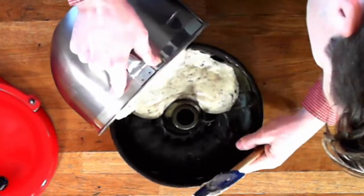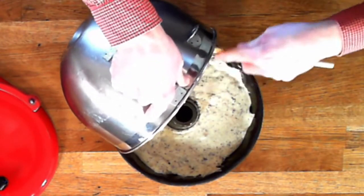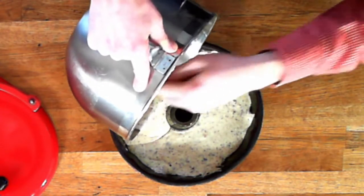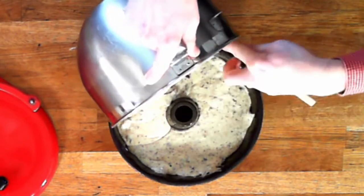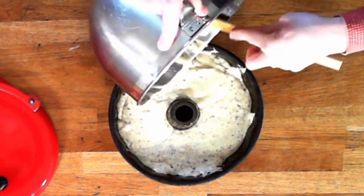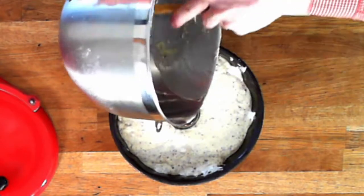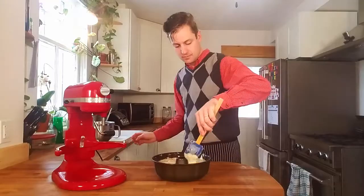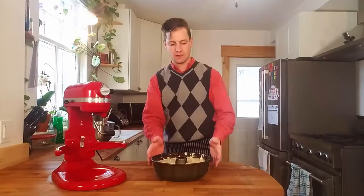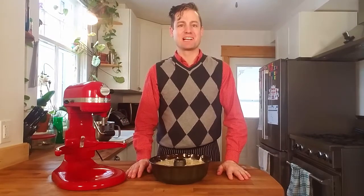And then we just pour. Look at that, looks fabulous. Just make sure it's nice and even. I'm gonna put this in the oven and bake it and we're gonna see what it looks like when it comes out.